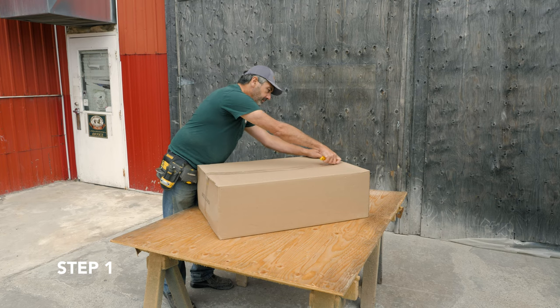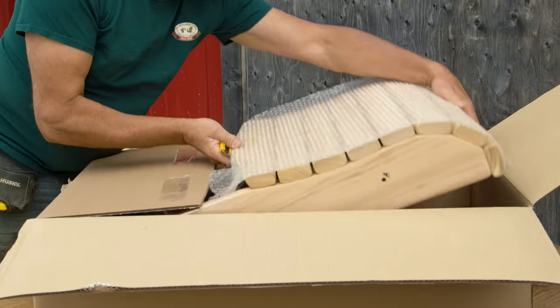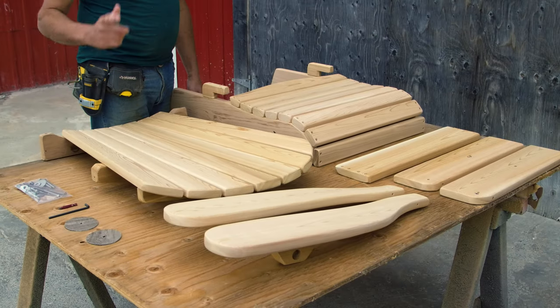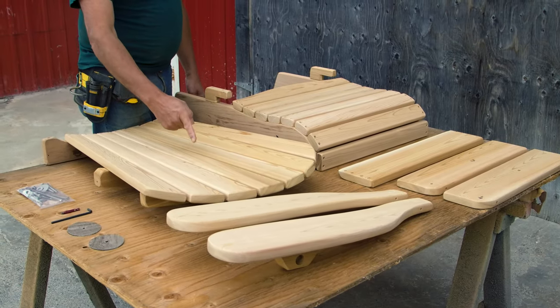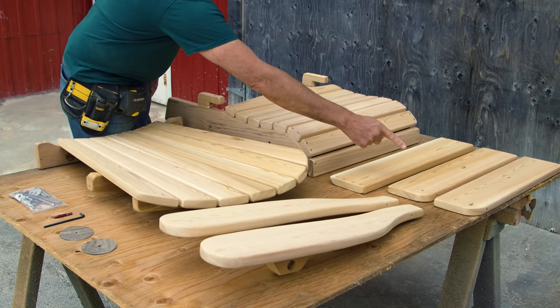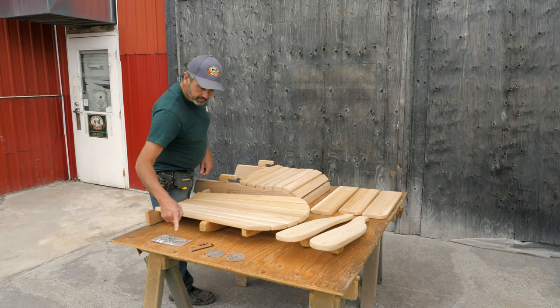Step 1. You will need a clean surface to assemble your chairs. Carefully open your box and remove your chair parts. You will have 8 partially assembled pieces: 1 assembled back, 1 assembled seat, 2 arms, 2 legs, 1 front piece, 2 sticky back washers, and a hardware package.